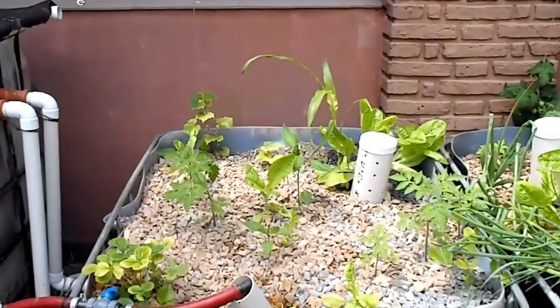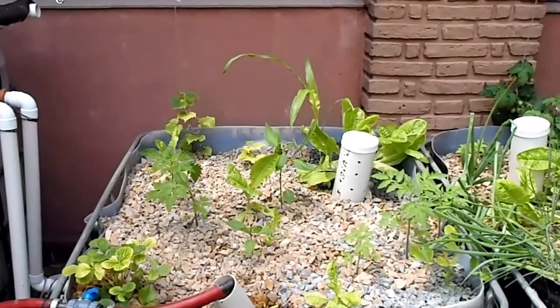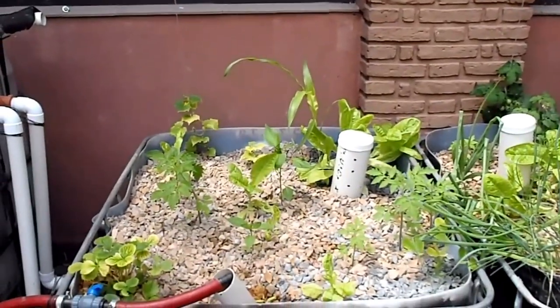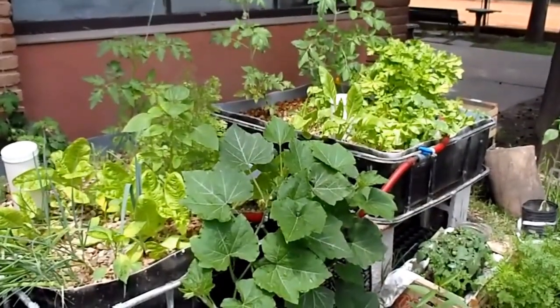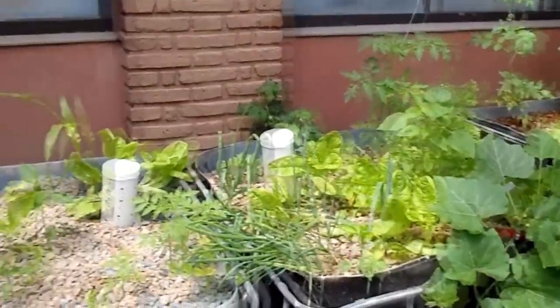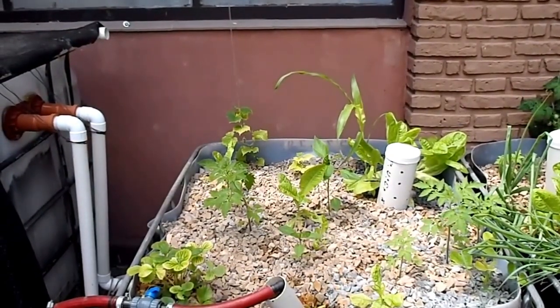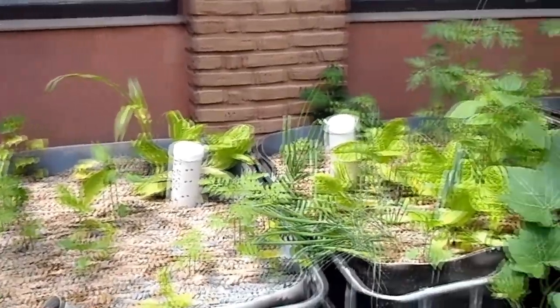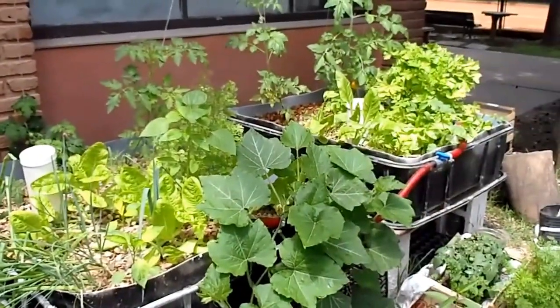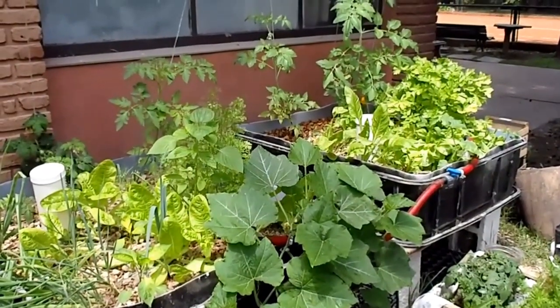Pretty much anything goes here. There are a couple of plants that don't grow well in an aquaponics system, like blueberries and a few others, but pretty much anything else grows like wildfire. Plants get what they need and grow a lot faster with less water than a conventional farming technique.